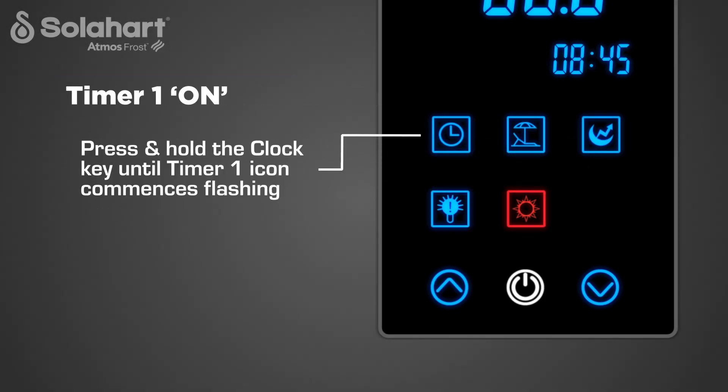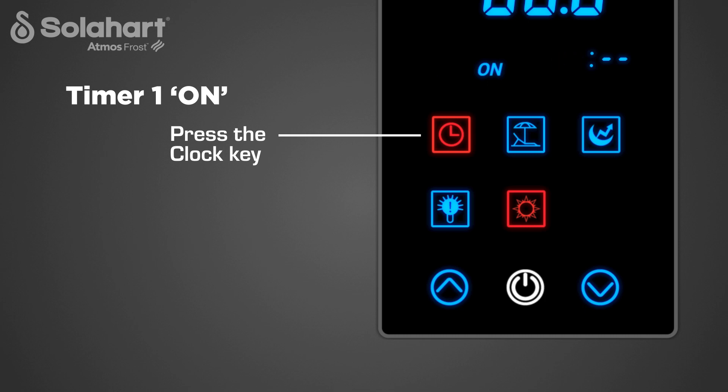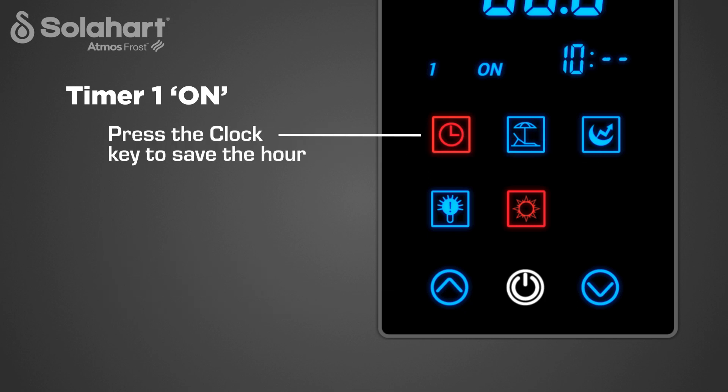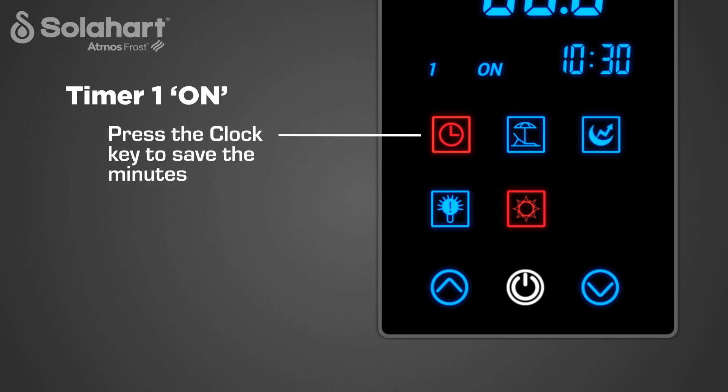To set the Timer 1 on setting, press and hold the clock key until the Timer 1 icon begins flashing — the clock key will illuminate red. The Timer 1 icon and either the hyphen symbol or the previously set on time will illuminate in the time and date display. Press the clock key; the hour digits will begin flashing. Press the up or down key to select the on hour, then press the clock key to save it. Now the minute digits will begin flashing. Press the up or down key to select the on minutes in increments of 10 minutes, then press the clock key to save the on minutes.